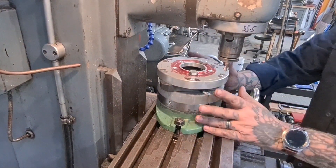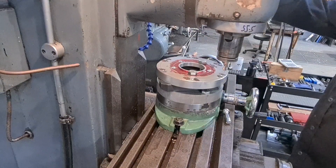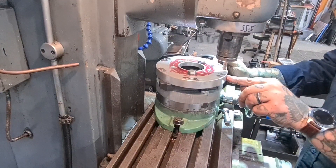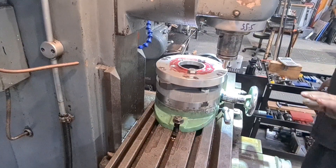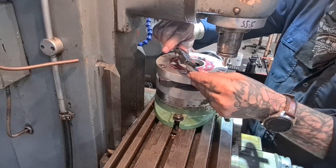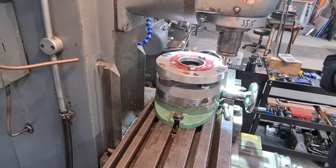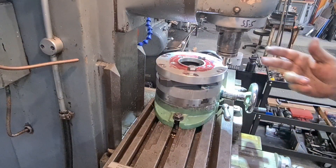We've managed to mount it on the fixture plate — the ever-suffering fixture plate — on the rotary table. We've marked off where we want the slots to end, everything's great. I'm going to go eight millimetres deep. Let me just check how much I've got here — I've got eight, but it's only four. I might end up putting a smaller mill in — I'm going to change it.